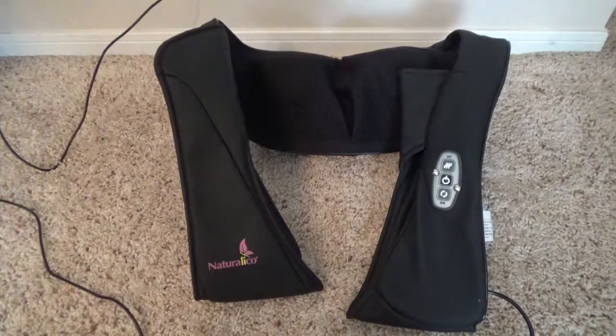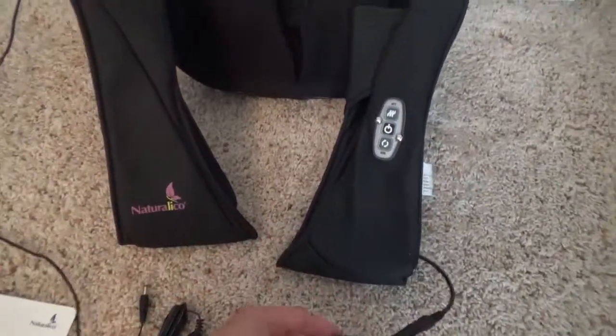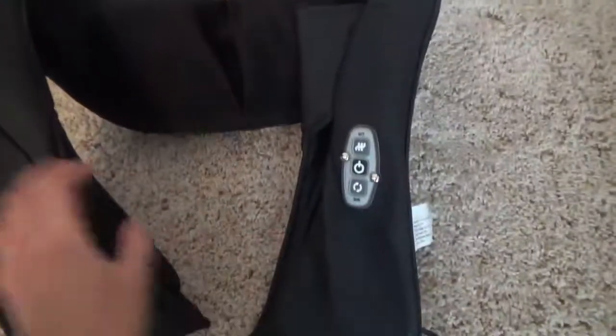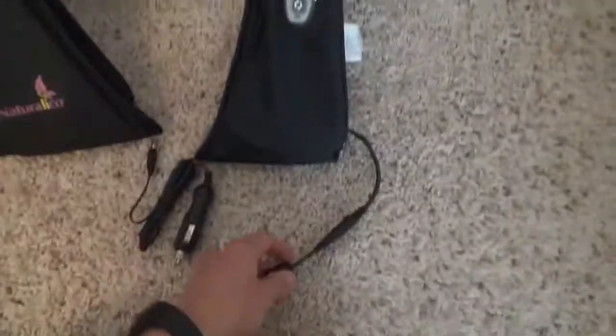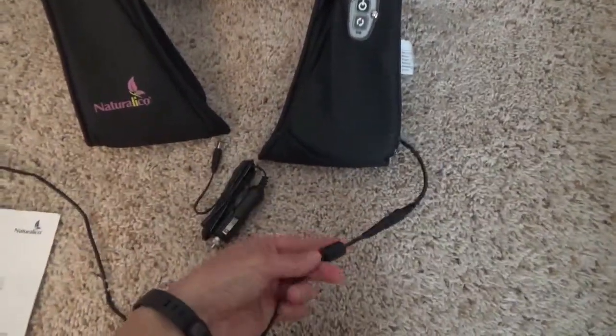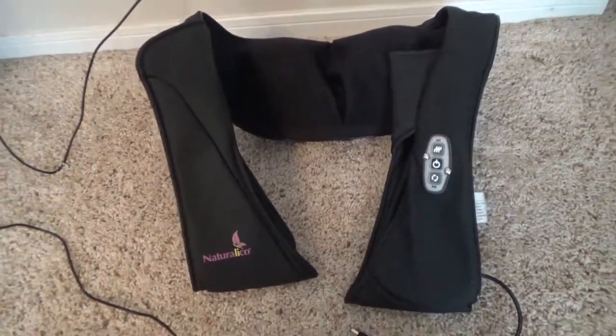It comes with a plug, so as you can see you can plug it into an outlet. You can also use a car adapter instead of the regular plug — you just switch this part. I didn't try it in the car yet, but I tried it at home.